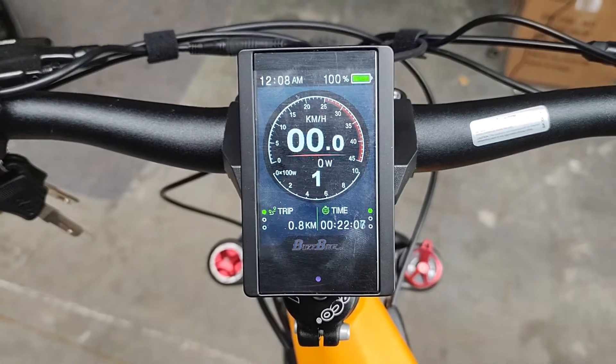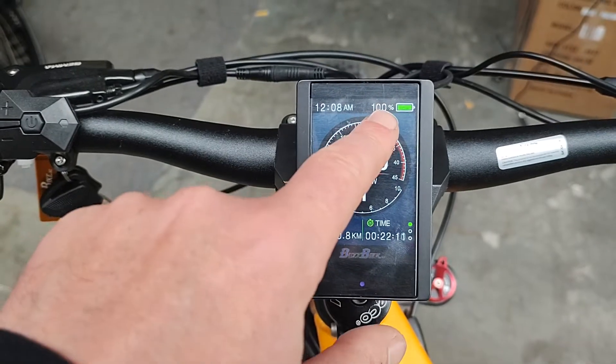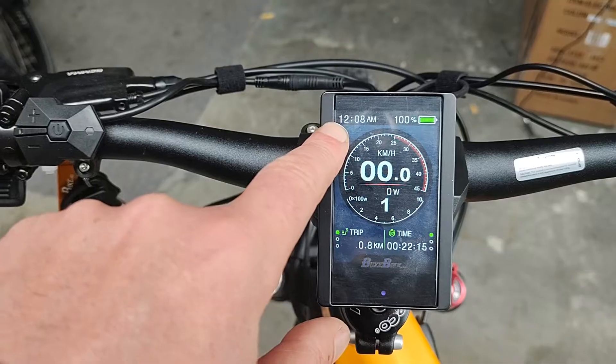You can see on the display here it's currently in level 1. That's the speedo, that's how much battery you've got, that's the time — which isn't correct. We'll show you how to change the time.